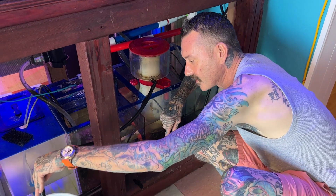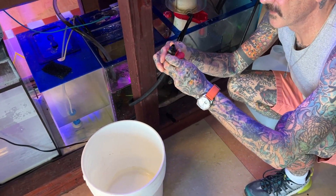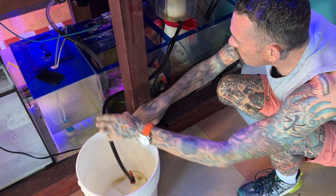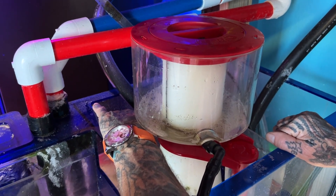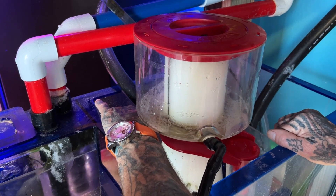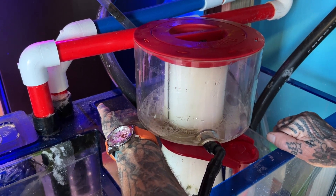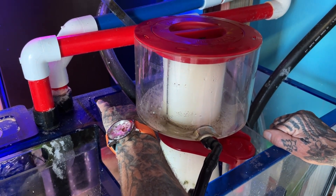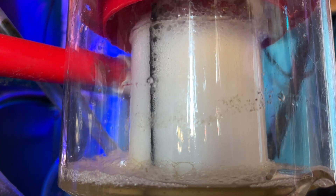So what I like to do is put the drain hose in the bucket, open up the valve, and then I will turn up my skimmer via the dial to a point where it starts to come over and gets a little bit wetter as opposed to dry skimming it. You just got to keep playing with that dial a little bit and it will start to run over.